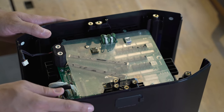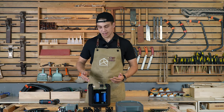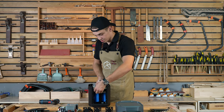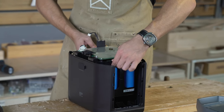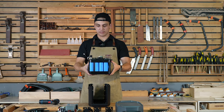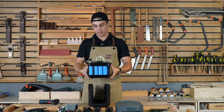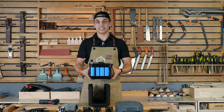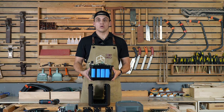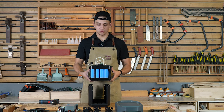Finally, once all the screws are out of the way, it's time to take out the whole battery pack of Delta II. We're looking at an LFP battery pack with one kilowatt of capacity and 3,000 cycles down to 80% of battery life, which is very impressive. You can use this battery pack for over 10 years and it will still be serving you well for the long term.